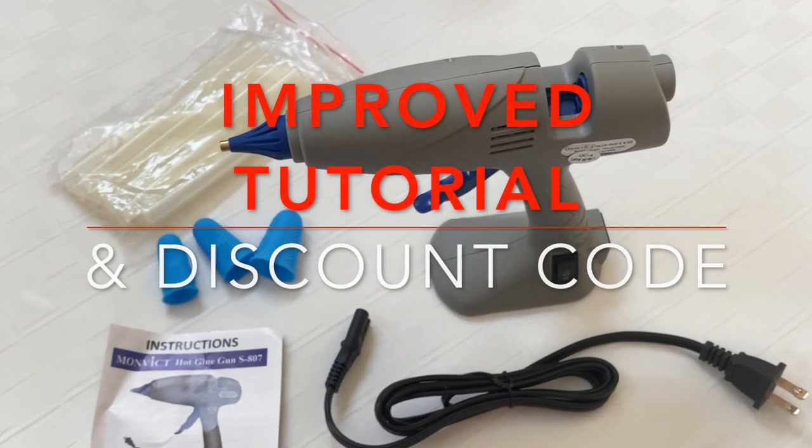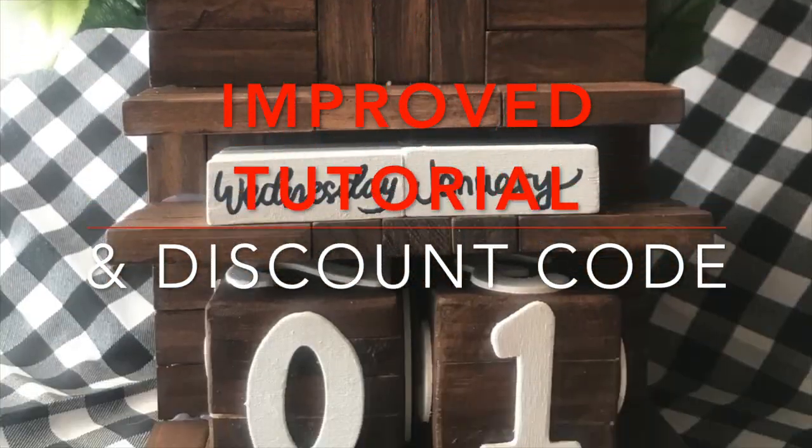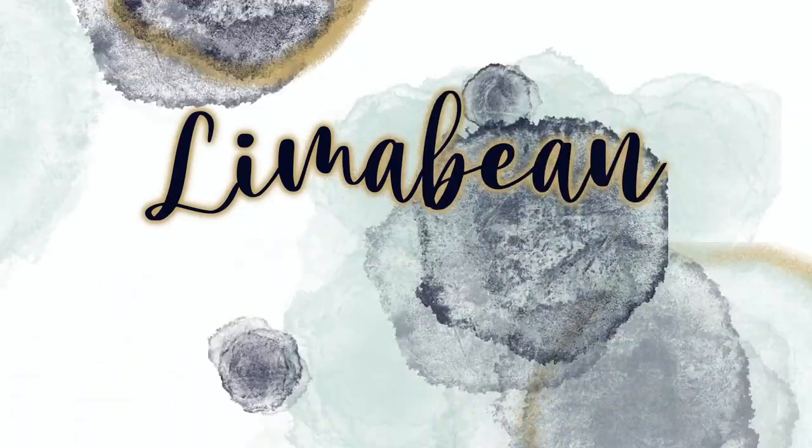I'm embarrassed I even have to make this video. Hey there, welcome back to Limavine Living. If you are new here, my name is Emily. Welcome to my little motherhood channel where I take care of all things mom.